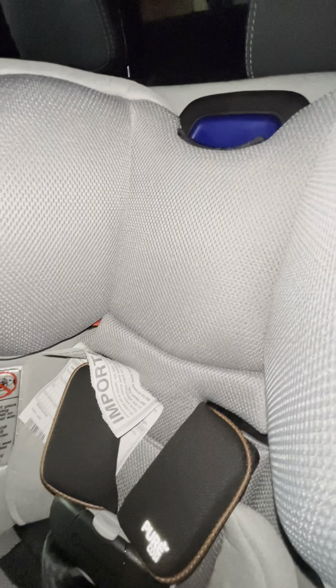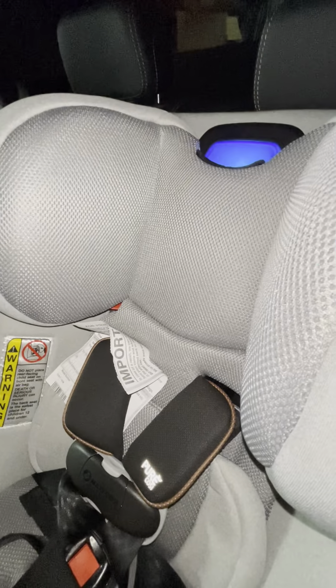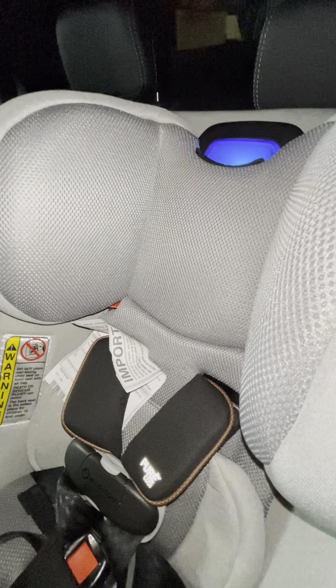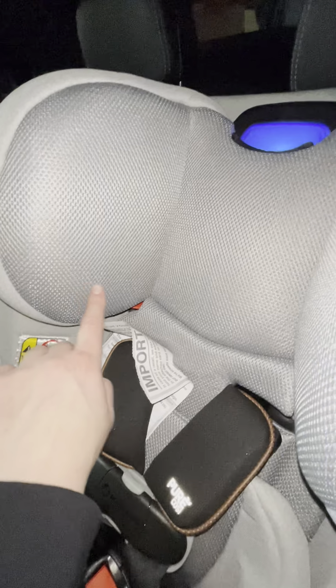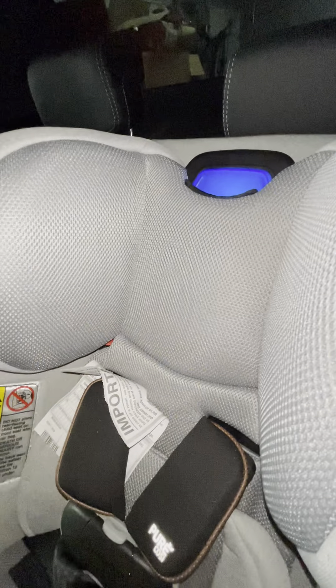The ambient temperature of the car is going to have to be 72 degrees or warmer. This is just to show you — see this light — when I turn this on it's going to blink twice, and that's how we know there's power. Now that the light is glowing, the fans on the interior of the headrest are running.